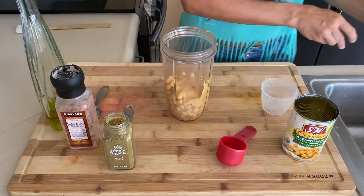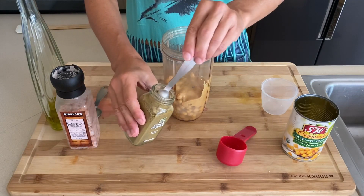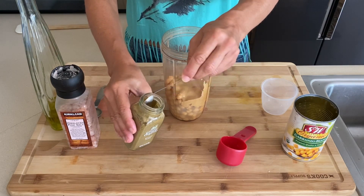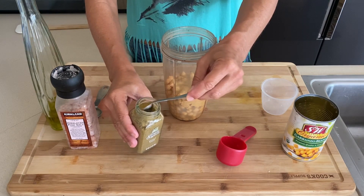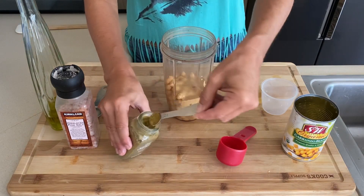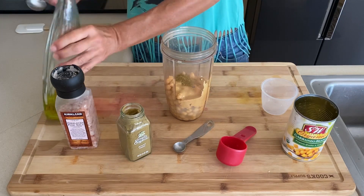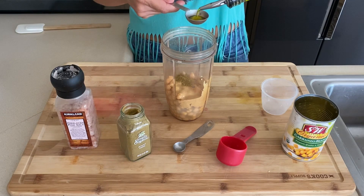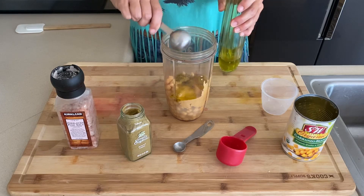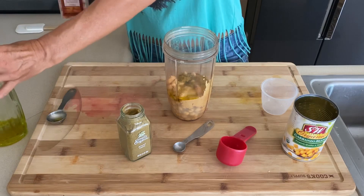Got to get every little bit. We've got a half teaspoon of cumin — or cumin, however you like to say it. One tablespoon olive oil. And a pinch of salt.